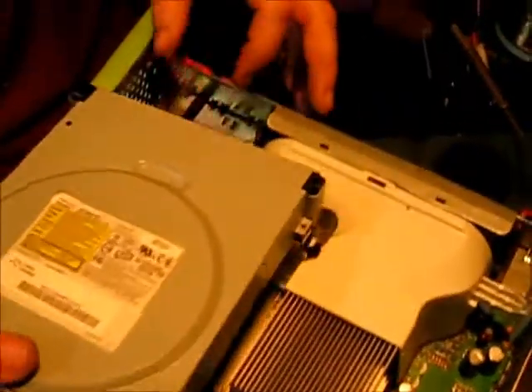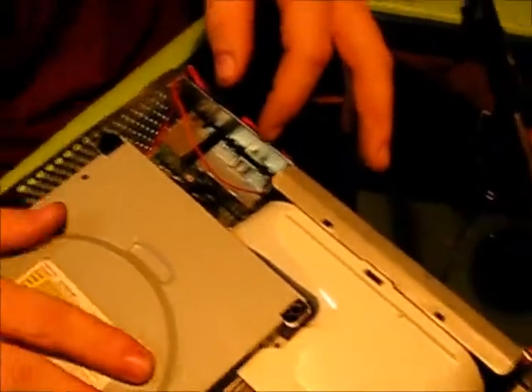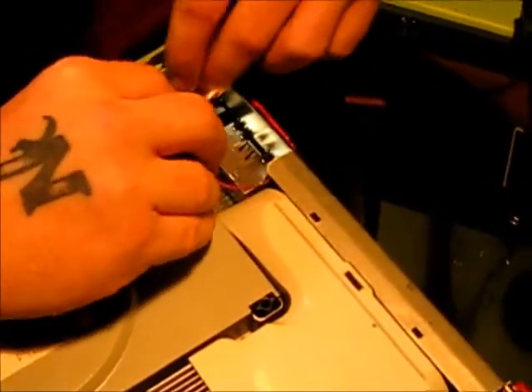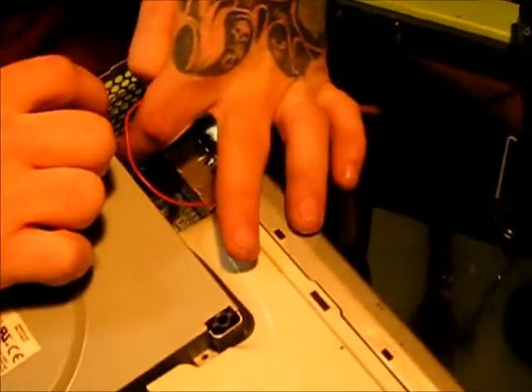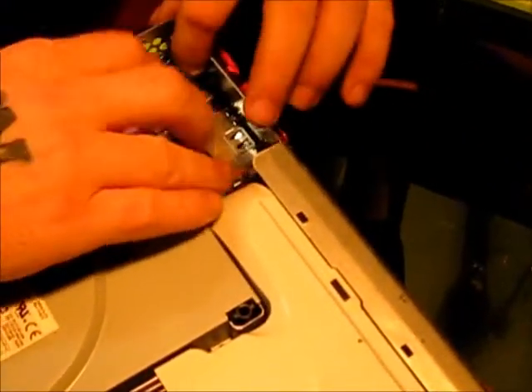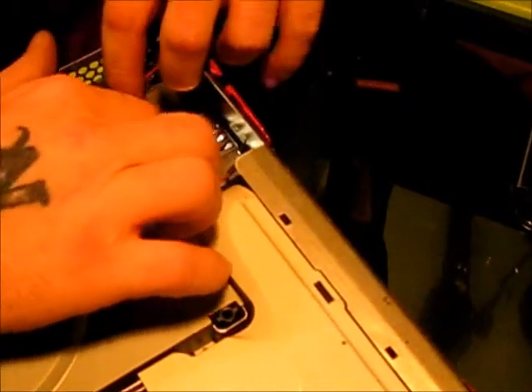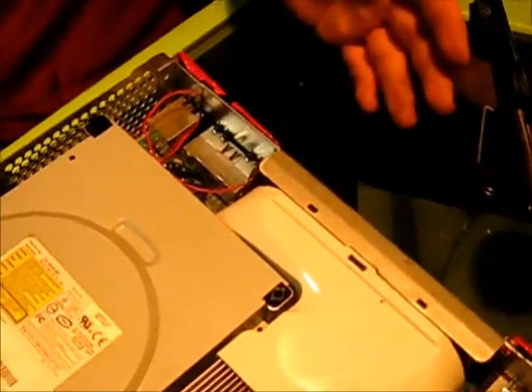Alright, put that back in. Set your DVD tray back in, all nice and snug. This wire can just kind of — like I said, as long as you taped it up good, you're not going to have any problems. You can use shrink tubing or whatever on there just to keep those connections covered. And just set that back in there like that — and you're done.